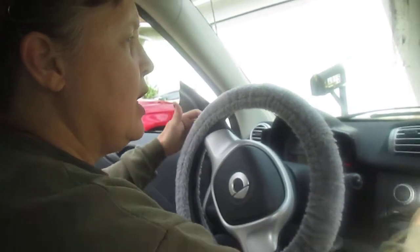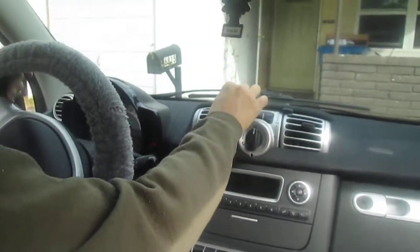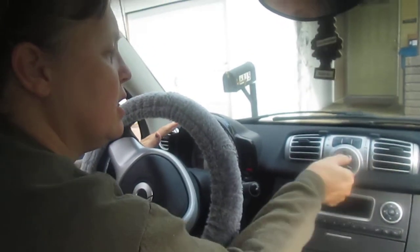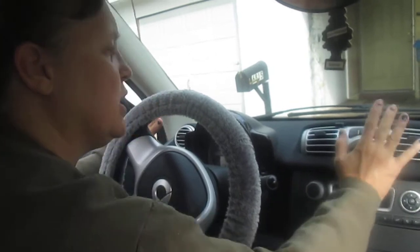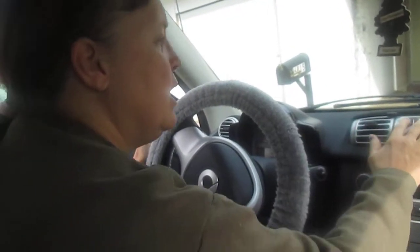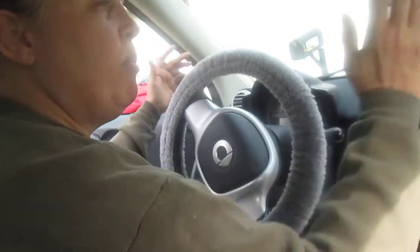I'm just going to turn it on. Now I'm running it without the heat — there's heat coming in and heat coming out. Now I'm going to put the circulation on. Now the heat is blowing heavier, and the AC is still coming out heat but more powerful.